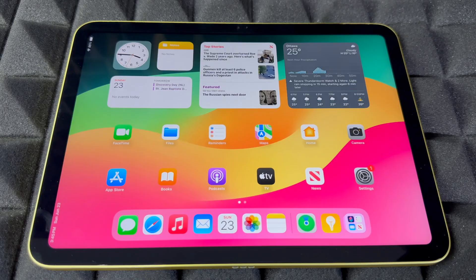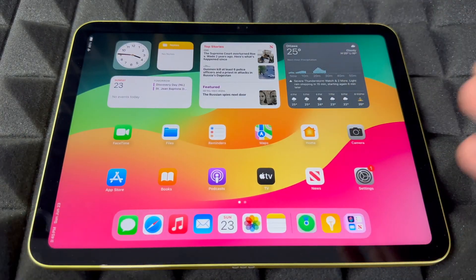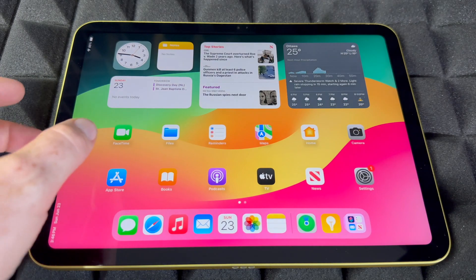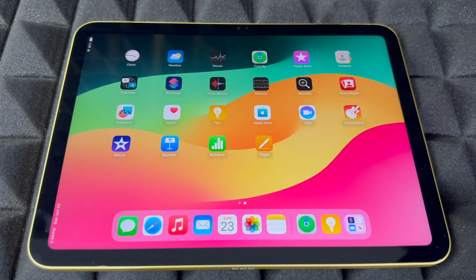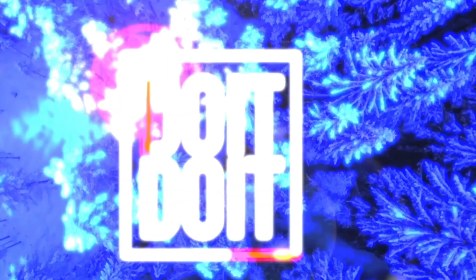That's it — you're all done with the setup! If you have any comments or questions, write them down in the comments area. Don't forget to watch my other video that teaches you the basics of how to use the iPad. This was just the setup video. Don't forget to subscribe and like — thank you!